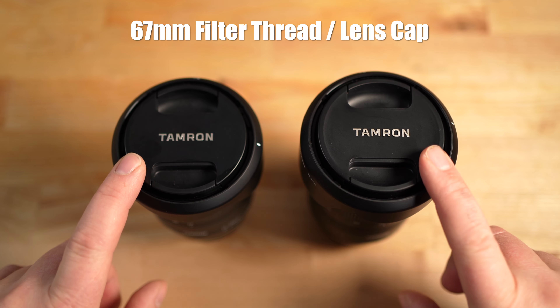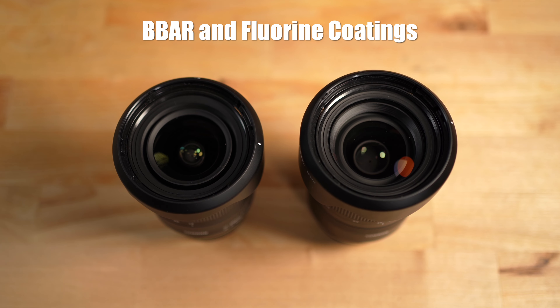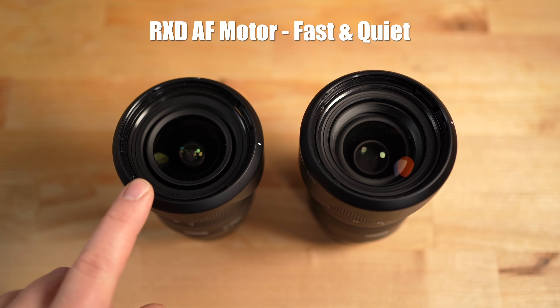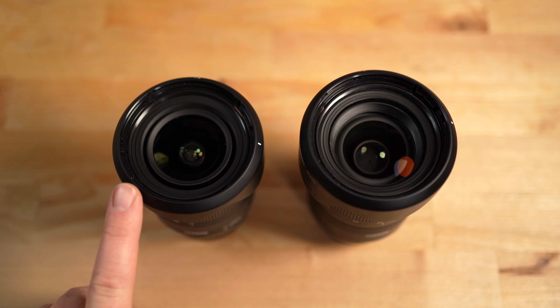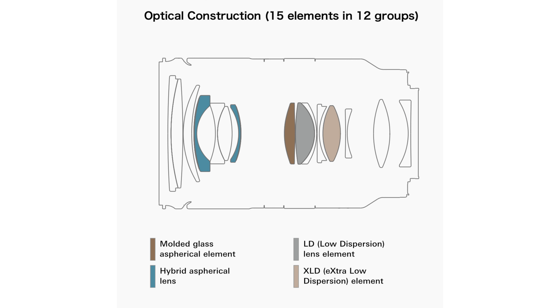Looking at the top of both lenses, they both have 67mm filter threads and a nice pinch-style lens cap. Both lenses have BBAR and fluorine lens coatings, both are f/2.8 max aperture throughout the entire range, both have a nine-blade rounded aperture diaphragm, and both have the RXD stepping AF motor. Both have a minimum focus distance of 7.5 inches or 19 centimeters and are made for the full-frame E-mount system. Where they differ is in lens elements: the 17-28mm has 13 elements in 11 groups with XLD and LD elements, while the 28-75mm has 15 elements in 12 groups with one XLD element, one LD element, and three aspherical elements.